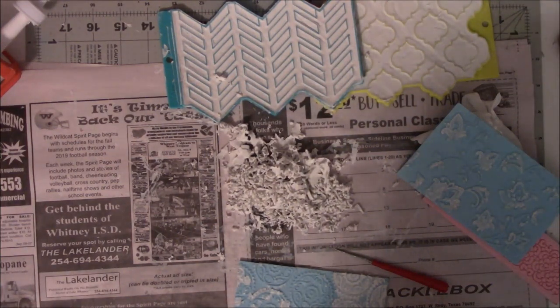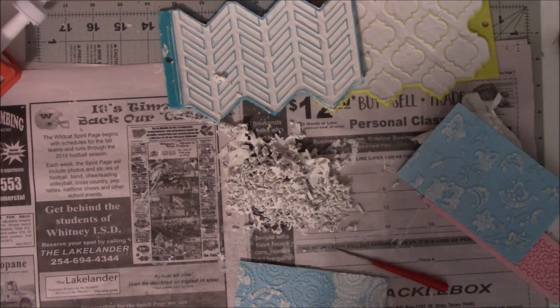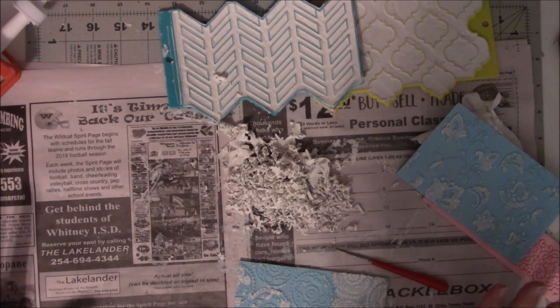Hey everyone, this is Vicki from Messy Table Studio here with my monthly muse video for the month of September. As you can see from my table, I have been busy doing something that did not go well.